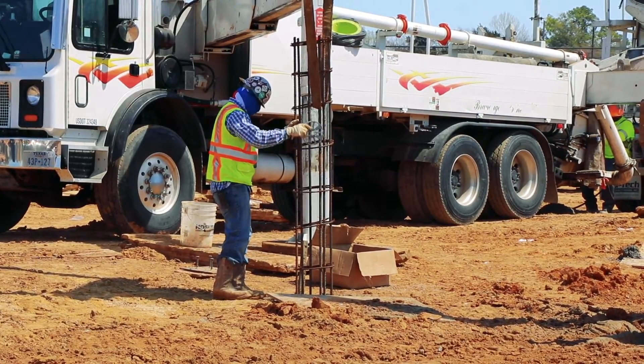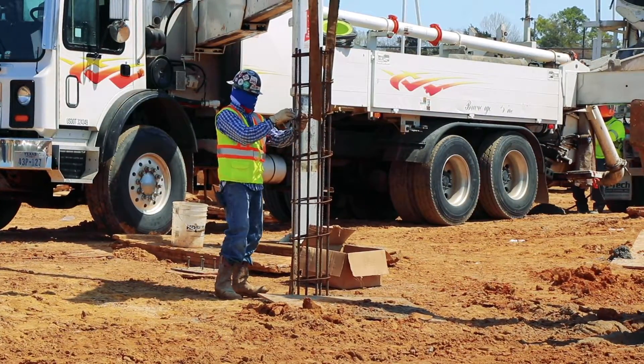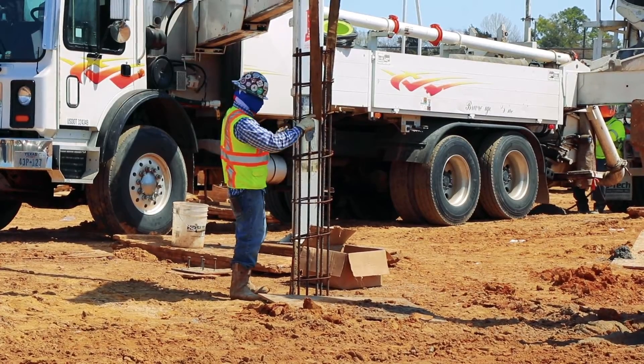After the base has been reached, a rebar cage is placed in the shaft to strengthen the concrete pier.